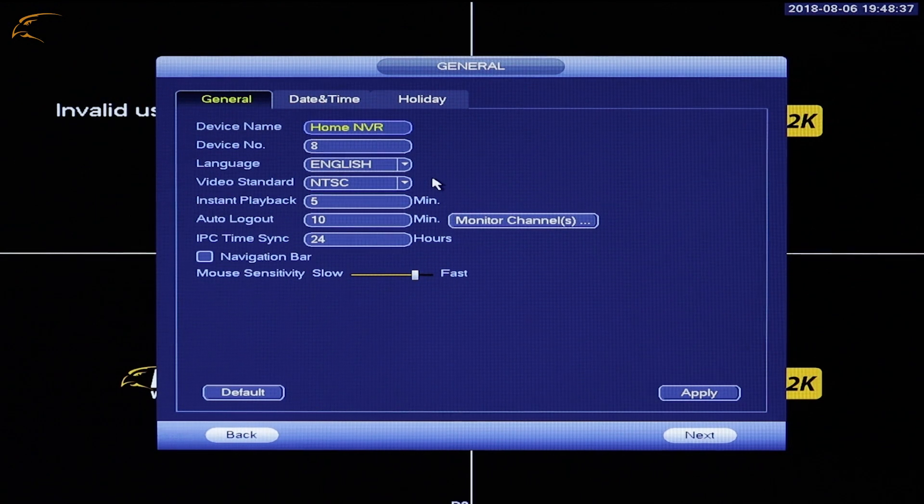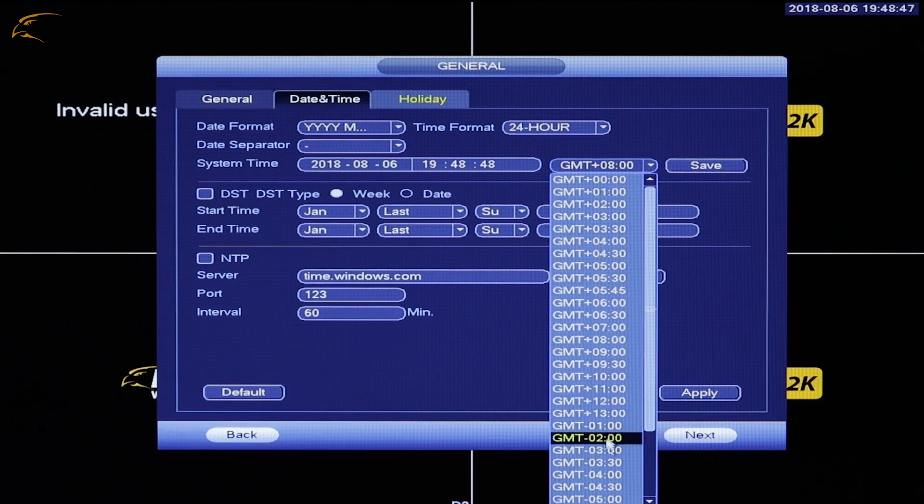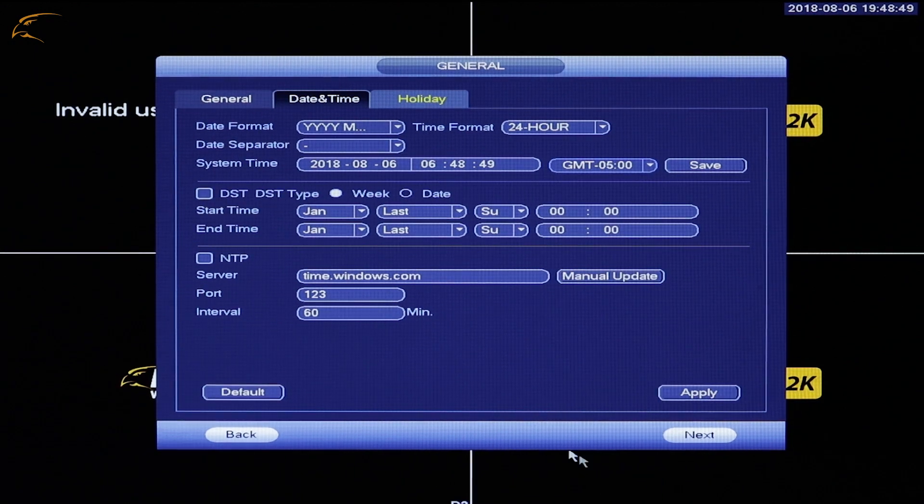Date and Time: On this page, you will set the date and time. This is the date and time that will be recorded on your camera footage. This page also provides options for setting Daylight Savings Time or syncing your NVR to Windows.com time servers. Using the NTP option will allow your DVR to sync time over the Internet. Once you finish your changes, click Apply.